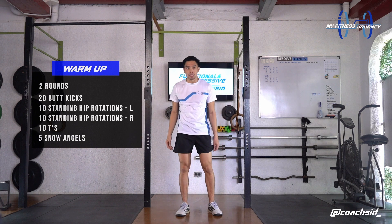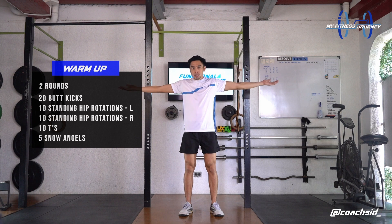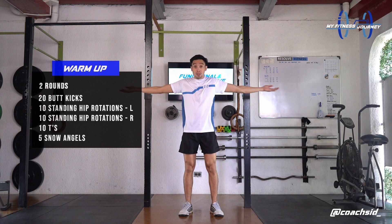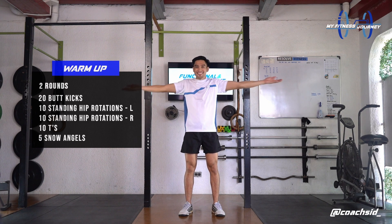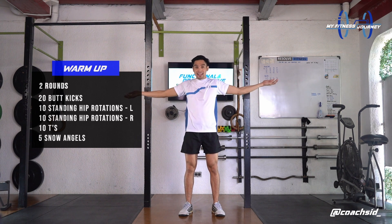Next, we're doing letter T's. So from here, bring your hands right below you and try to extend it out until the top. We're doing this for 10 reps. Four, five, six, seven, eight. Last two. Nine, and 10.